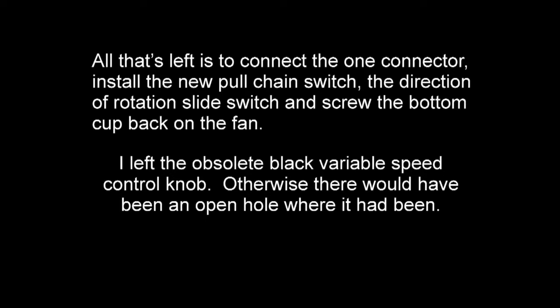Reassembly is all that's left. Connect the connectors as in the last picture, then insert the fan switch, the chain switch, and the direction of rotation slide.